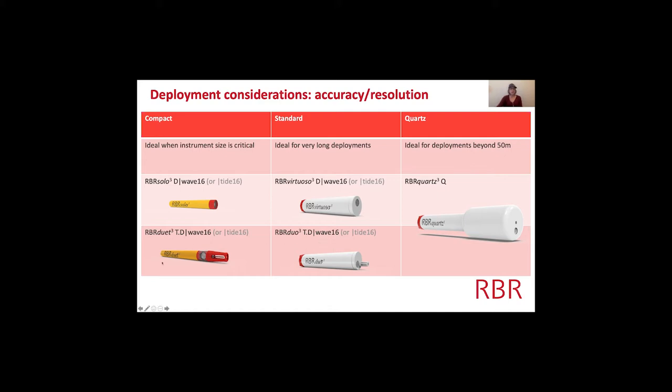These four loggers — the Solos, Virtuosos, Duos, and Duets — are recommended for tide and wave measurements at 50 meters depth or less. We do have loggers that go down to 10,000 meters, but based on the pressure sensor it's best to have 50 meters or less to capture waves and tides. If you need beyond 50 meters, we recommend our Quartz line — they have higher accuracy and resolution and can detect even smaller changes in water level, including detecting surface waves from deeper deployments.